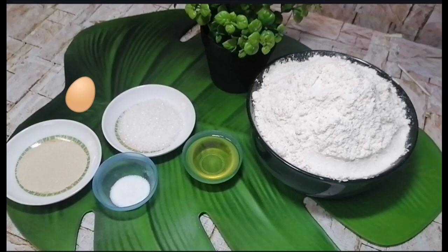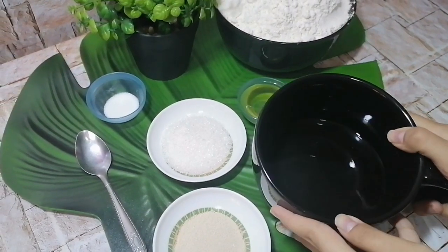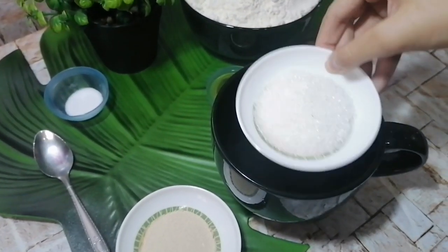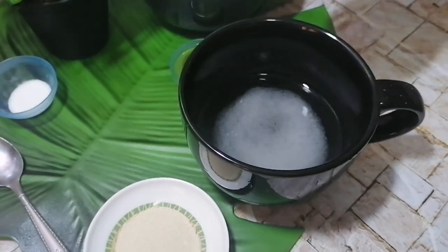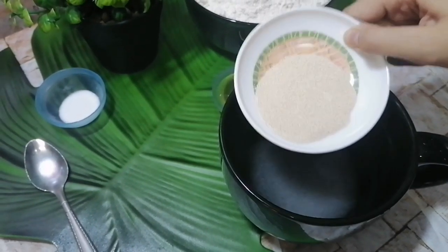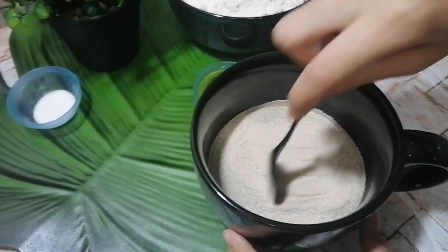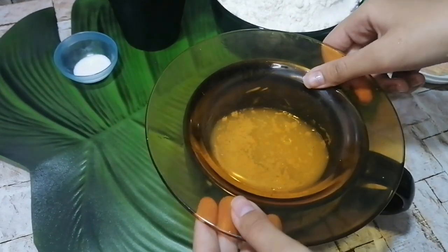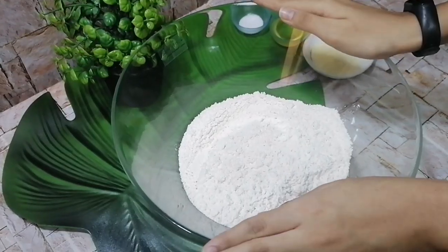First we will prepare the dough. We start by blooming the yeast. In about half a cup of warm water, I add one and a half tablespoons of granulated sugar, then one and a half teaspoons of dry instant yeast. We mix it well, then cover it with a plate for about 10 to 15 minutes, or until it blooms. This yeast mixture is the main part of the dough.